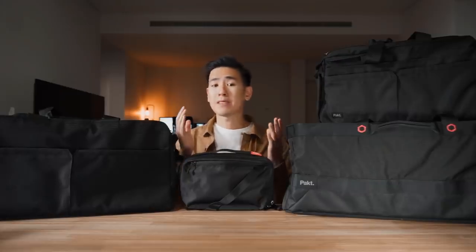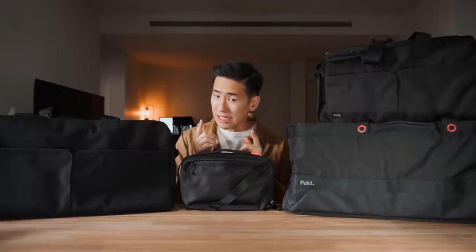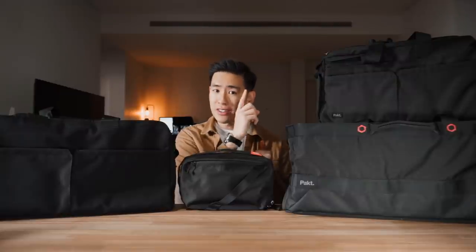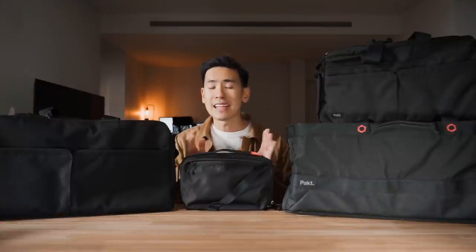If you're not familiar with Pact, it's a US carry company known for making considered carry goods. They released the Pact Travel Backpack, designed in collaboration with Chase Reeves — we've done a video on that bag if you're interested — and they also have the Pact One duffel, which at the time of its release was a really unique approach to the duffel bag. Now they have this collection, the Anywhere collection.